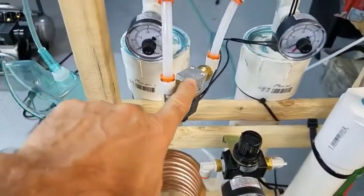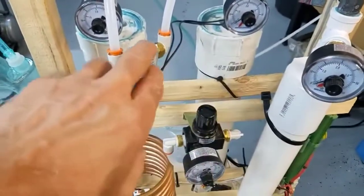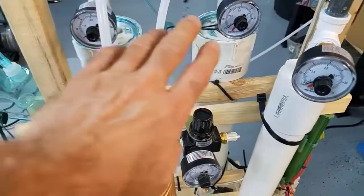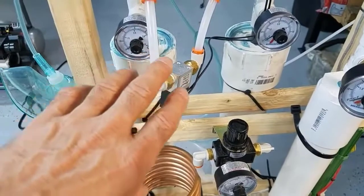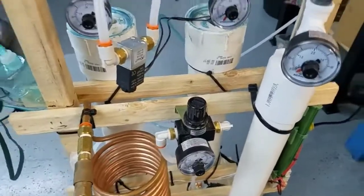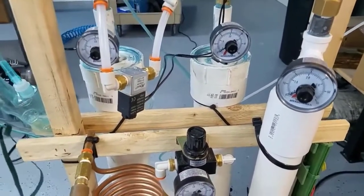This is our equalization valve. What this does is after the sieve is purged, it opens up a little bit to allow the full canister to start to pressurize the empty canister. This way we're utilizing that pressurized oxygen to fill the canister and ramp up the pressure quicker. This helps with nitrogen absorption because the higher the pressure, the more nitrogen is absorbed.